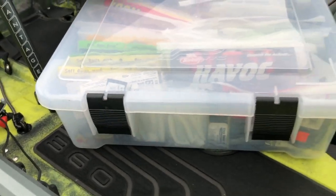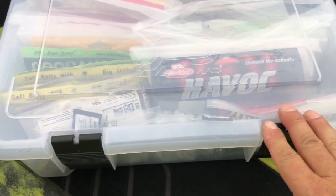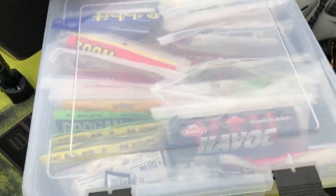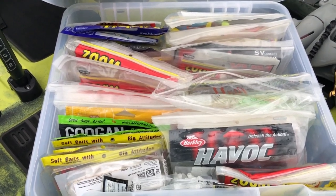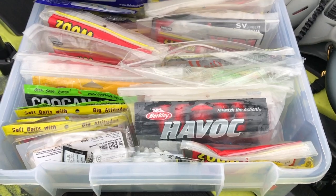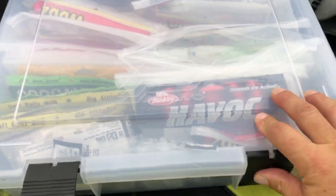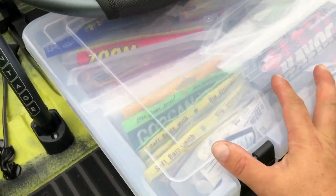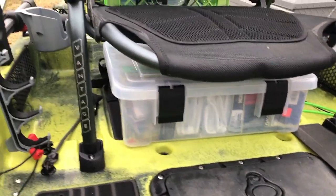I decided to reconfigure some of my tackle this year. Because I have so much ample storage underneath this Vantage seat, I didn't want to waste it. So I've got this bin — fairly large, got it at Bass Pro Shops, about 20 bucks, also sold at Academy. In here I've decided to house all my plastics — primarily the ones I keep for that particular tournament or day of fishing. It slides right under there, so convenient, out of the way, and you go right to it when you need it.